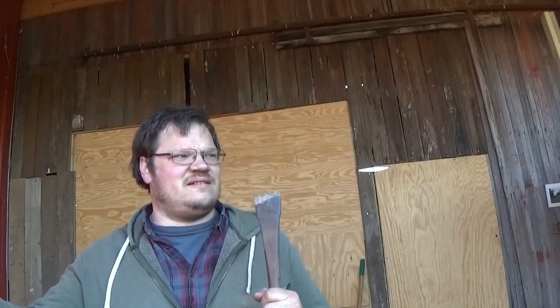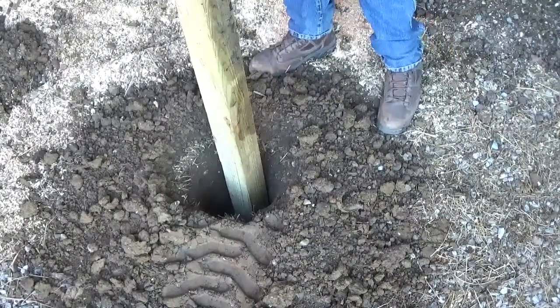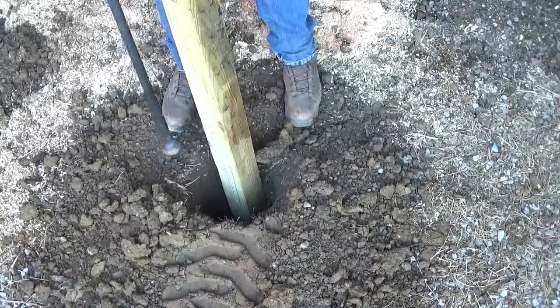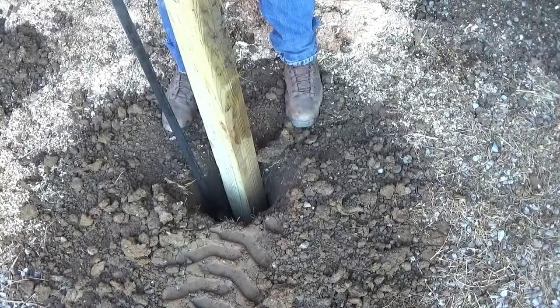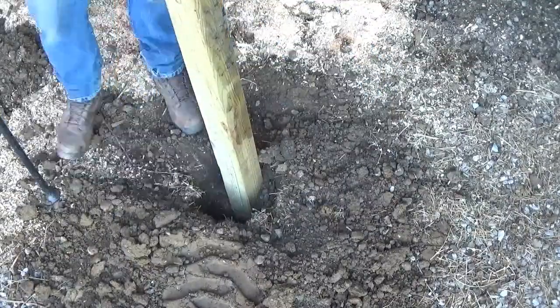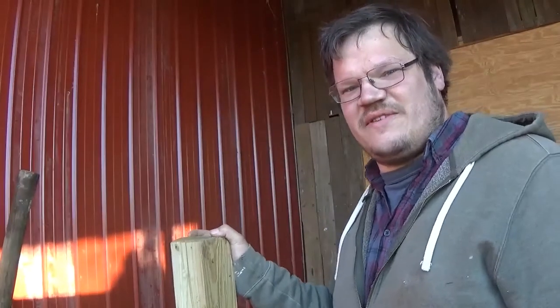I don't have anything sitting on top of these posts so I'm not too worried about them sinking down into the ground from weight — it's more like a fence post going side to side. I'm just going to put some dirt around them and compact it with a spud bar: start at the bottom, middle, then the top. Make sure you go plumb. All the way up the whole process, you should have a good solid post. Let's go do the rest of them now.